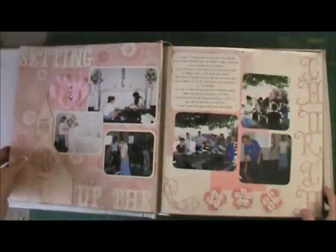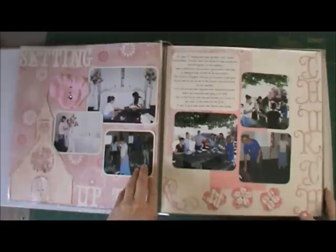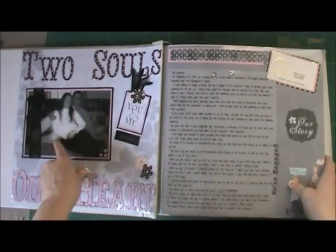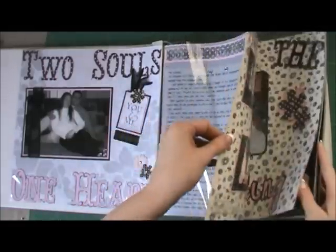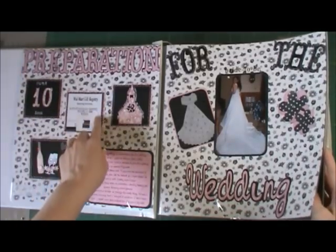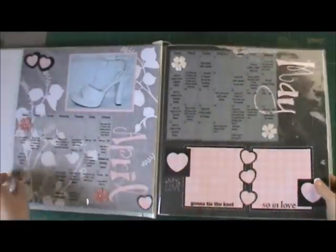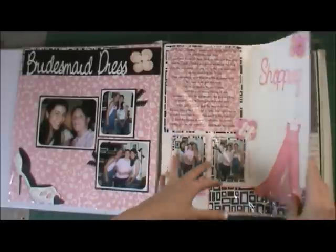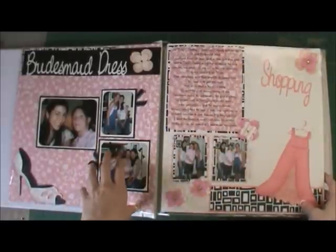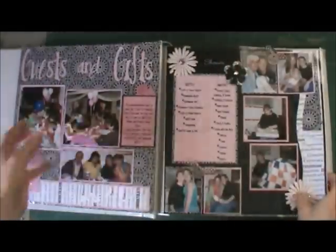The album started when we got engaged and I did it all the way through the wedding — I should have told you that in the beginning. It started with our engagement pictures and the story of us getting engaged, and then I kept little things like when we registered, when I got my wedding dress, and I got my shoes online. It was a combination of collecting stuff, keeping stuff, and things like going bridesmaid dress shopping with my bridesmaids, my shower, and all that.